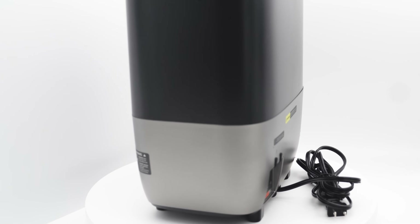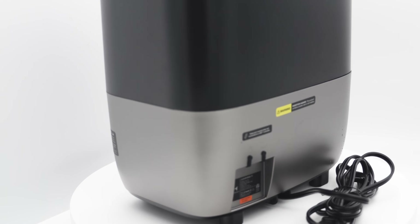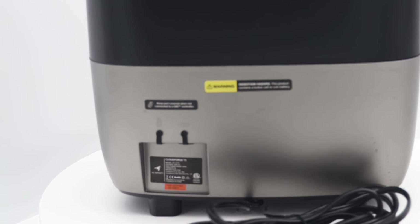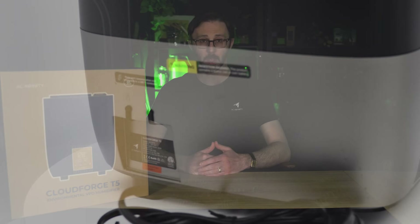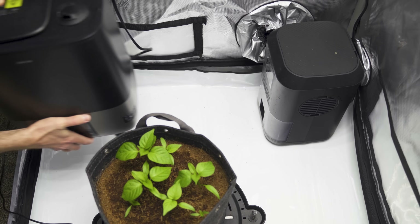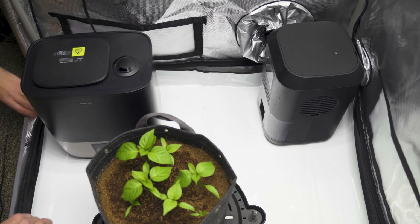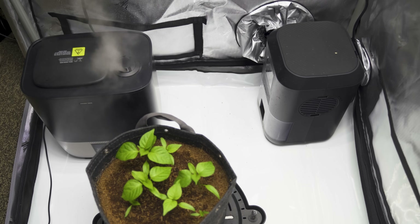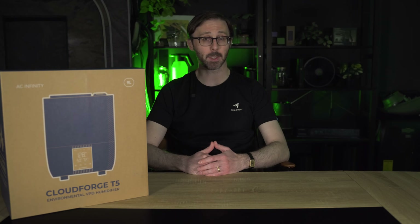We've also incorporated unique tooling into the T5's design to help address leakage concerns that some customers have experienced with other humidifiers on the market. You won't have to worry about those issues anymore, making the T5 the most reliable option yet. If you're ready to take your grow space to the next level, pick up the T5 humidifier on our website right now. It's available today — a great investment for any grower looking to boost their humidity control.